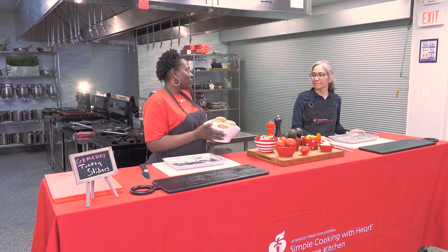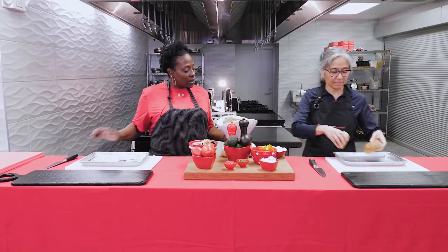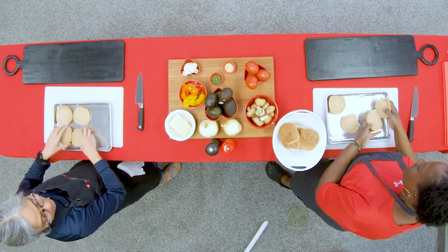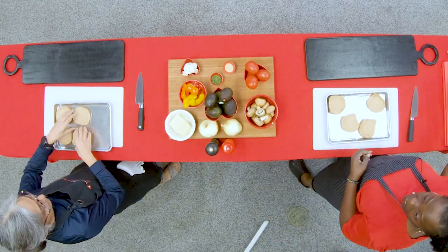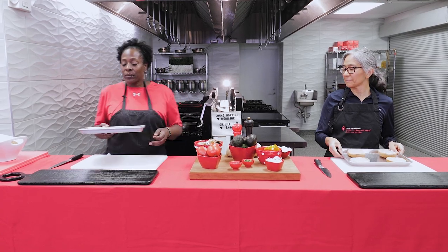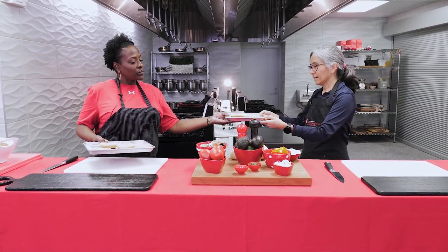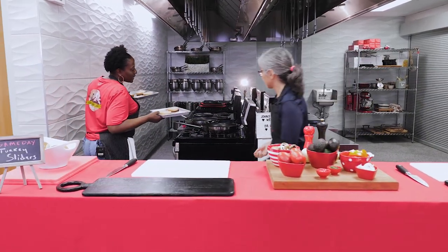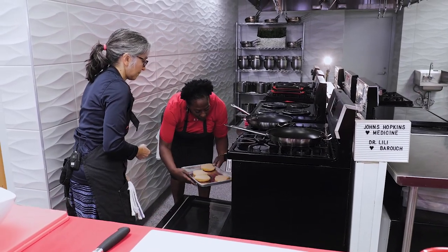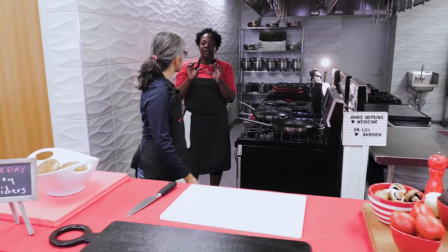First thing we're going to do is get the buns toasted — toasted is always better. We'll put them on our cookie sheet, open them up, and slide them in the oven. I always suggest setting a timer because sometimes when you're cooking you forget things in the oven and we don't want to burn our buns. Let's set a timer for about three minutes to get them nice and toasted.